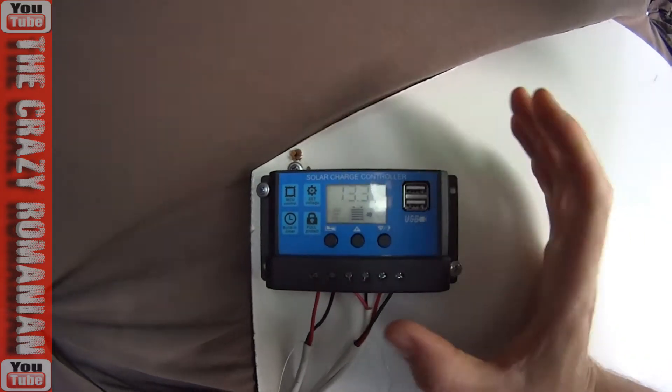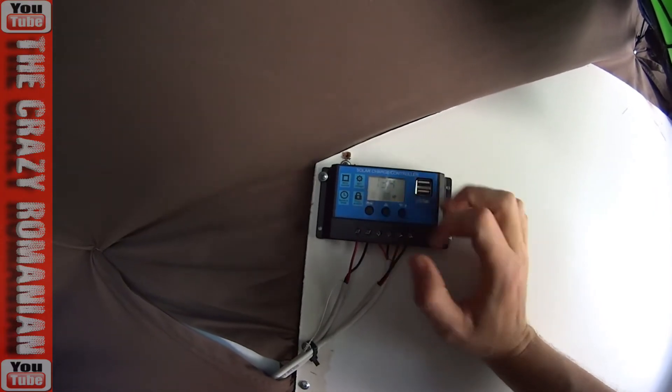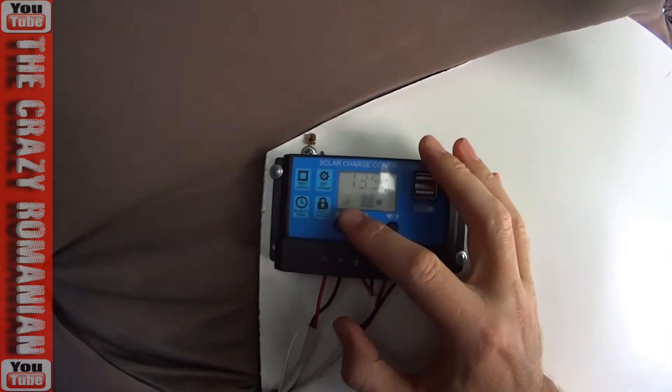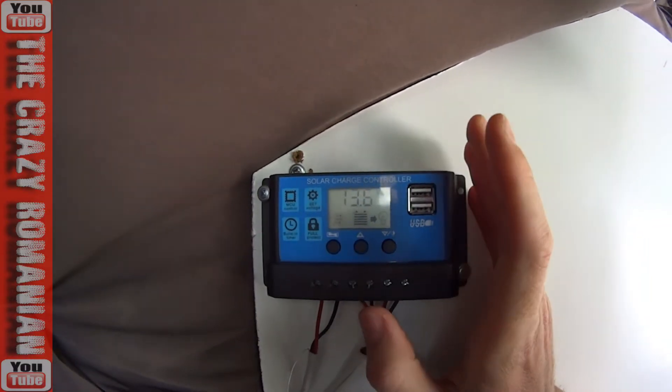It's at 13.3 volts and you can just leave it like this — it will not cook the batteries. All you have to do is wait for it and it's going to get to 14.4. You'll see that little arrow disappearing; it's not going to blink anymore, which means the charging has stopped and you're all good to go.